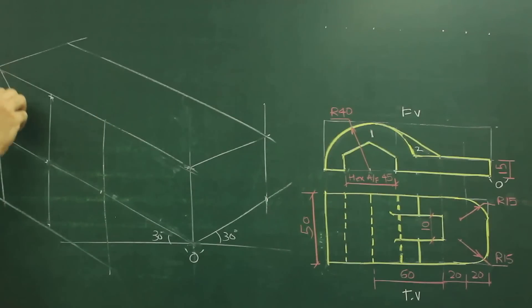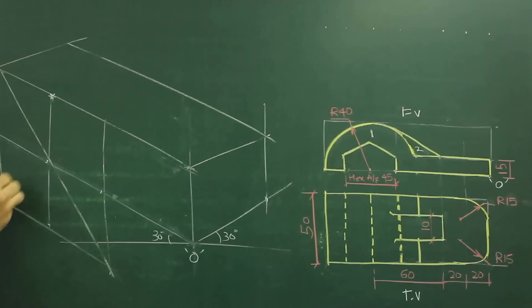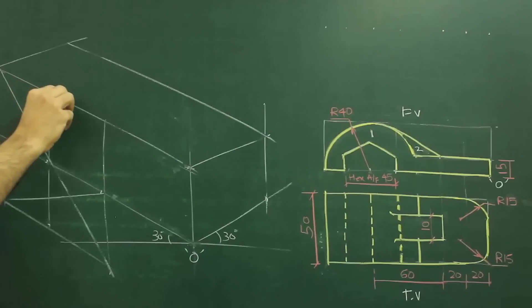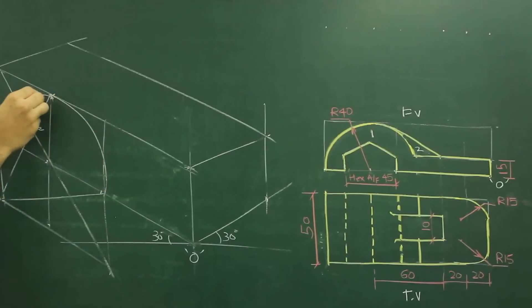Then we will draw along this diagonal. From this midpoint, we will join to this corner as well from here. So this is point 1. Now from point 1 I can draw this arc, and from point 2 I can draw this arc.